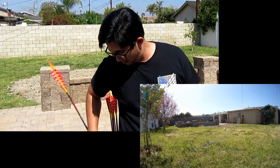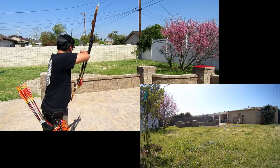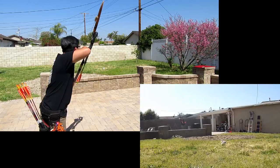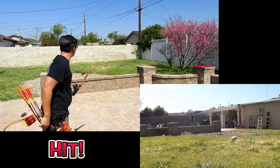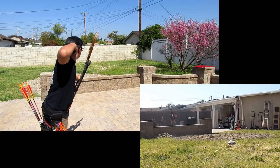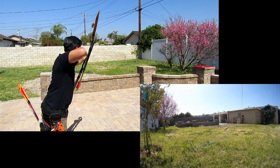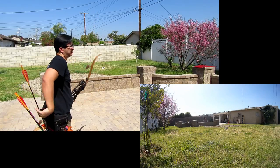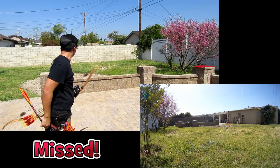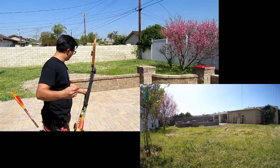Paper bag again. A little high. Got it. Got it. Got it. Just nicked it around the top. I don't know if that one hit. Three more to go.